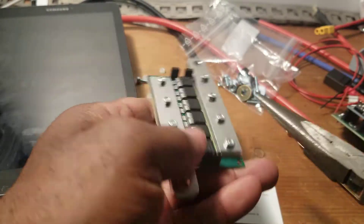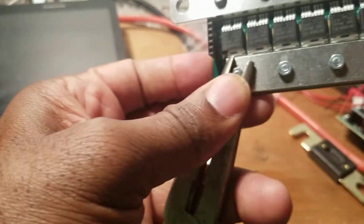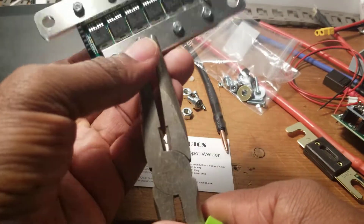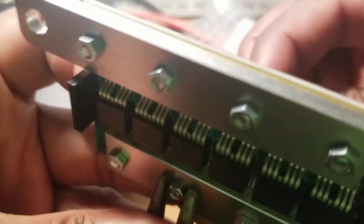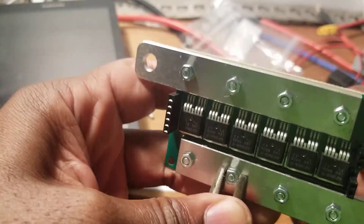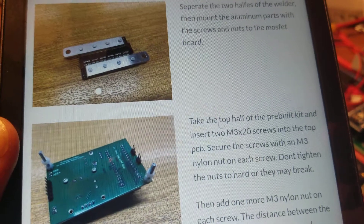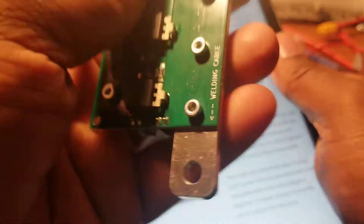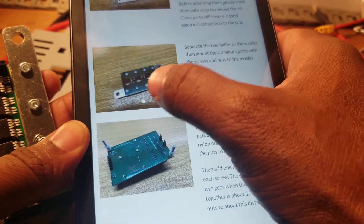I'm just trying to tidy it up a little bit more. Grab those two, trying to tidy it a little bit more because with my fingers that's a problem. Okay, that's good. Just tidy it a little bit more. That's good. The next part is this one, so this step is completed.